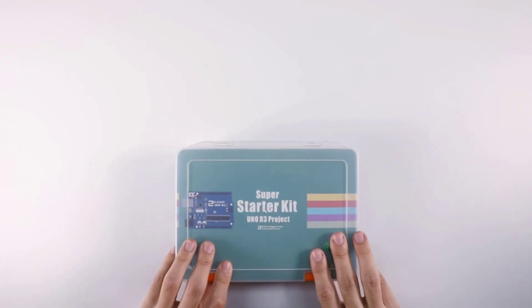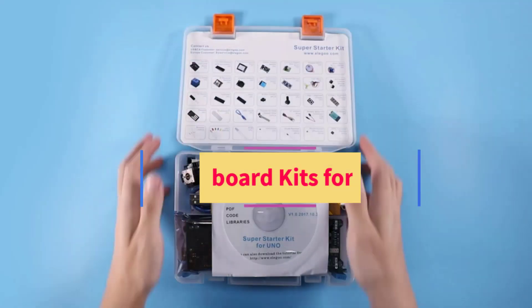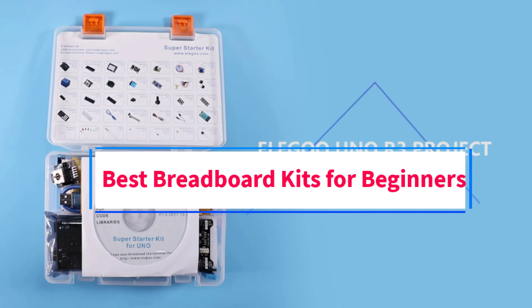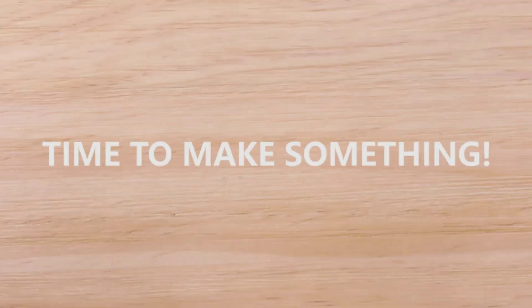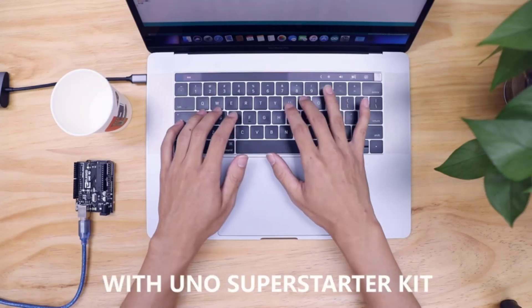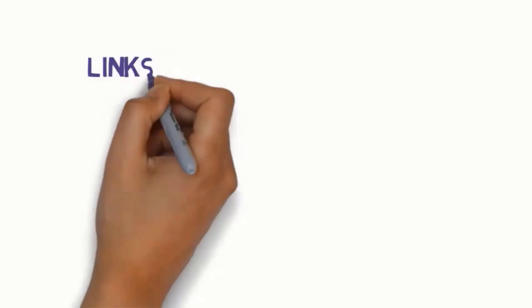Hi guys, welcome to my channel. Are you looking for the best breadboard kits for beginners? In this video we will look at five of the best breadboard kits for beginners on the market. We have included links in the description,